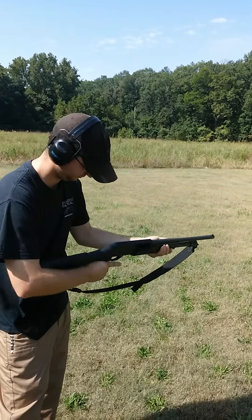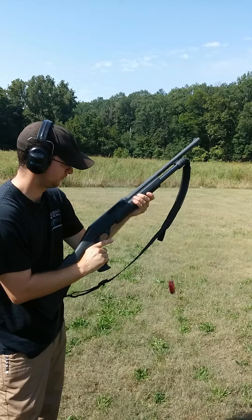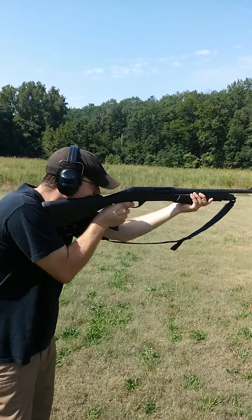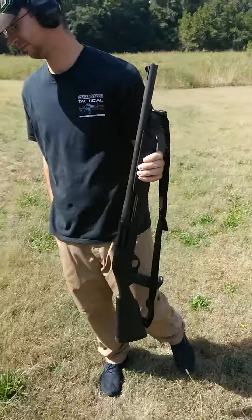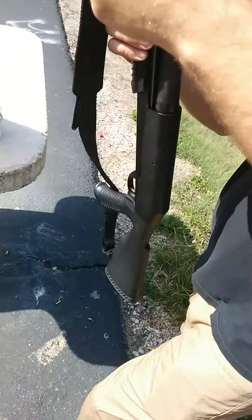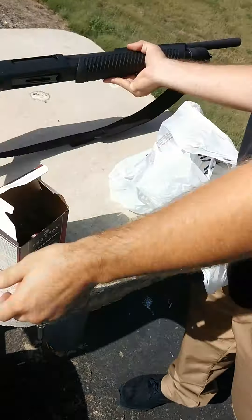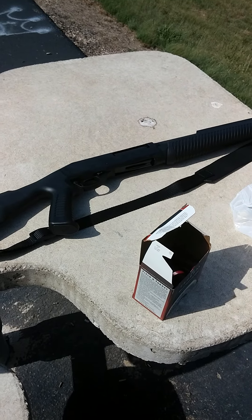It's garbage — absolute garbage. Since I've already took it in for the warranty repair, I'll probably give them a call, but I'm going to get rid of this thing. I'm going to buy something that's actually usable, like an 870 or Mossberg 500.